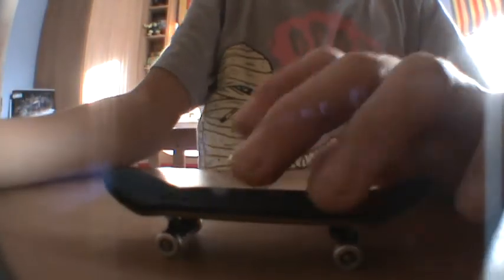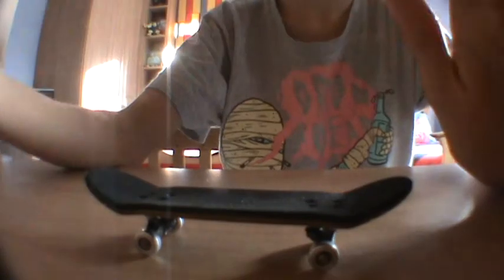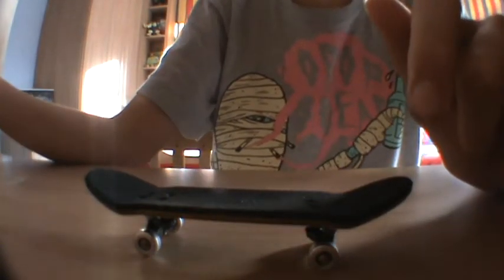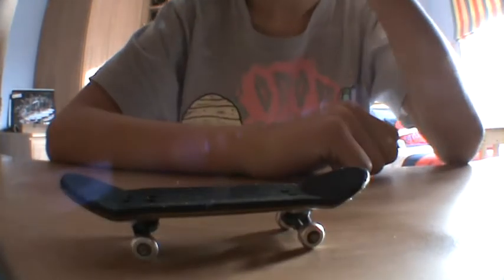The tape that comes with Yellowood — slim tape — wasn't cut very well at the start when you get it. It's not in a perfect rectangle like rip tape, but it feels nice. It's a bit like rip tape but harder, soft still, good grip, and easy to slide your fingers off the board for flip tricks and stuff.